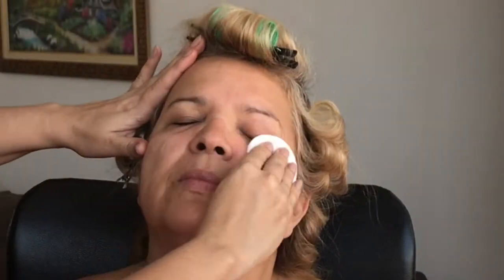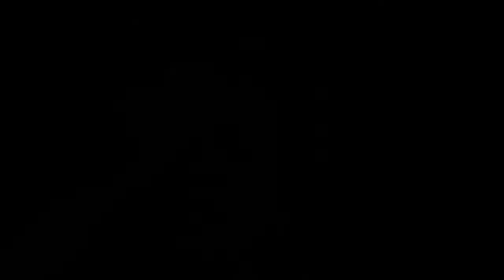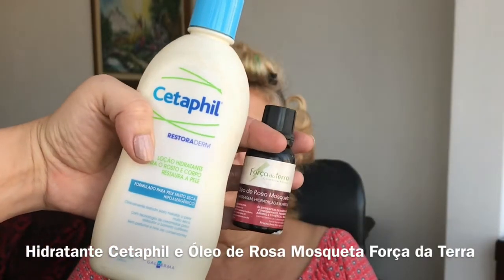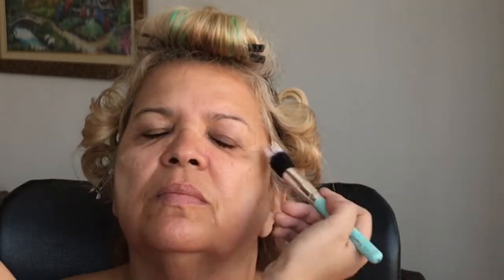Eu começo fazendo a limpeza com a água micelar de L'Oreal. Eu uso um disquinho de algodão pra isso e eu concentro bastante na região dos olhos pra tirar excesso de lápis. Eu vou usar o tônico da Mary Kay, que é pra pele normal a seca, e vou dando batidinhas no rosto com o disco de algodão. Vou fazer uma mistura do hidratante Cetaphil com esse óleo de rosa mosqueta da Força da Terra pra fazer a hidratação de todo o rosto.